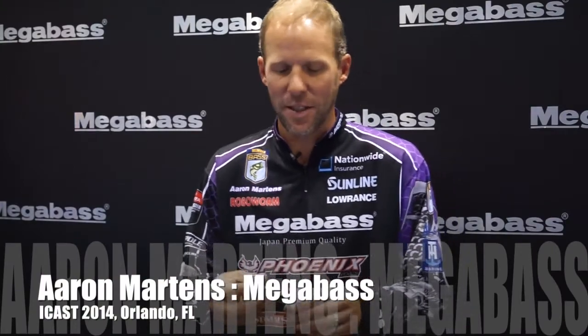Hi, I'm Megabass Pro Aaron Martens here in Orlando, Florida. Edwin Evers, 2014 ICAST, in the Megabass booth with Tackle Tour. Megabass has got a really neat swimbait — it's called the iSlide.